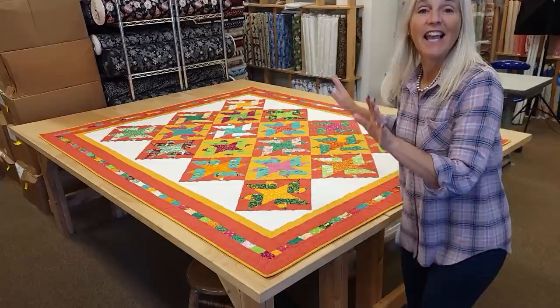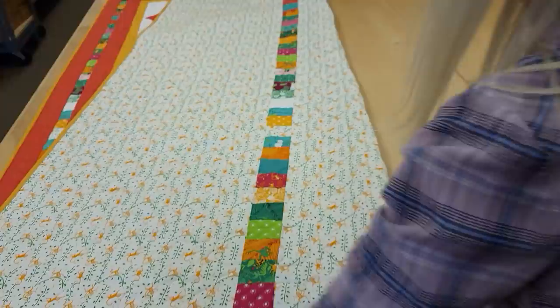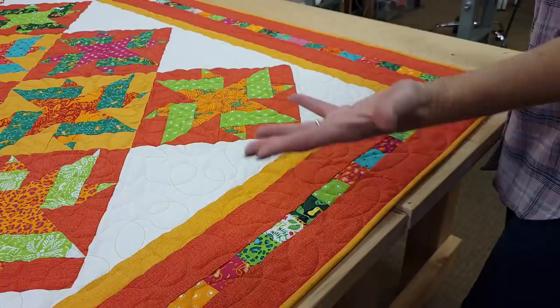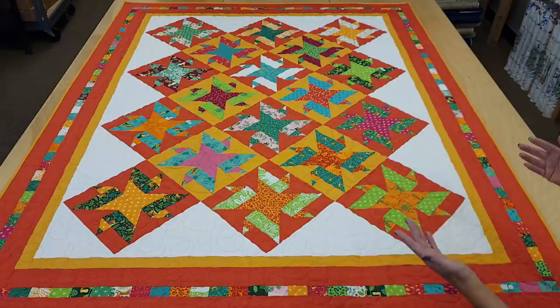The Rockstar quilt is all done — it's nice and bright and cheerful, and I'm really happy with how it turned out. I switched out the corner setting triangles for white, and that makes those center blocks kind of float on a background — it looks really good. I also used the extra pieces for a little pieced border on the back. I had quite a bit, so I made this nice pieced border on the front too. It didn't make the quilt any bigger — I just took the border, cut it in half, and stuck that in the middle. It turned out 66 by 83, a nice twin size, and it went together fairly quickly.